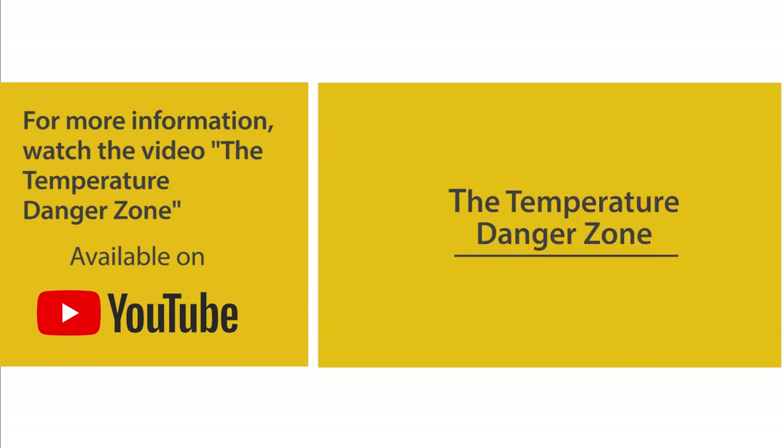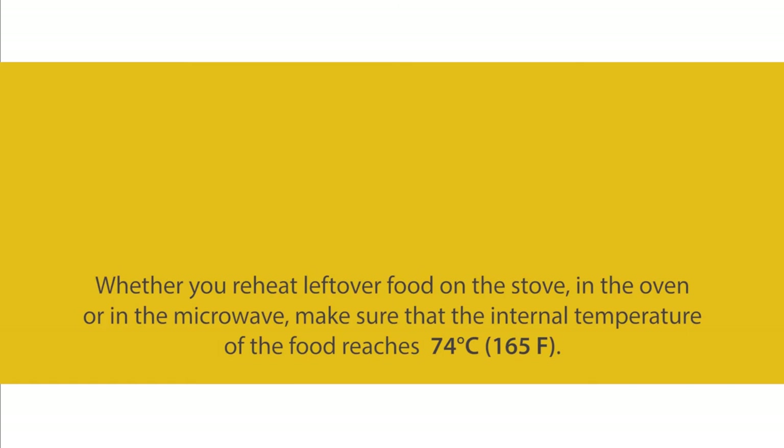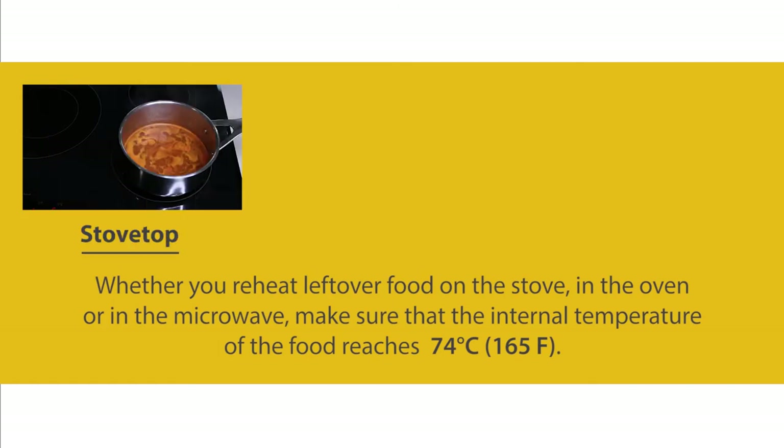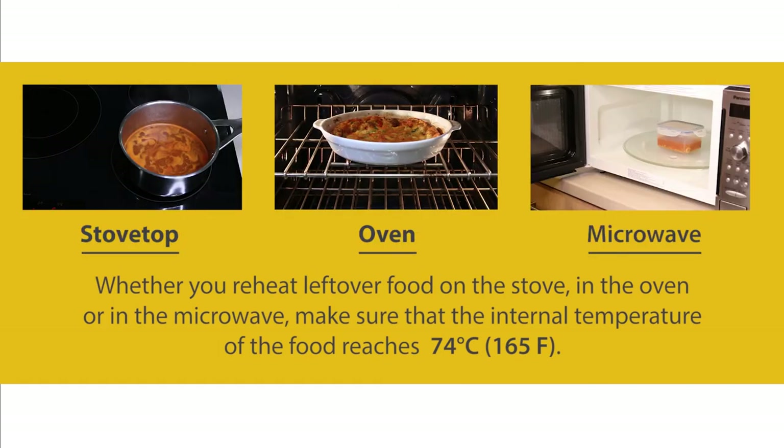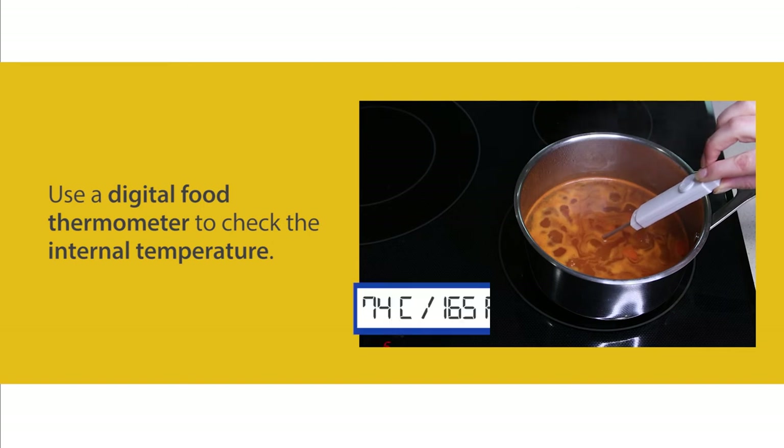For more information, watch the video on the temperature danger zone. Reheat food safely using a stove, oven, or microwave: whether you reheat leftover food on the stove, in the oven, or in the microwave, make sure that the internal temperature of the food reaches 74 degrees Celsius or 165 degrees Fahrenheit. Use a digital food thermometer to check the internal temperature.